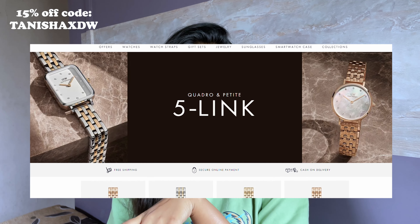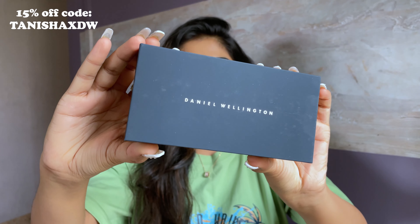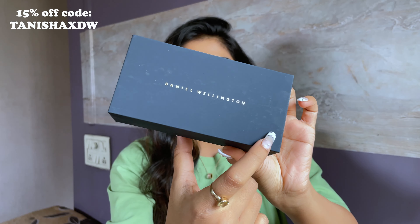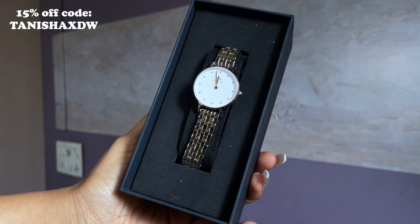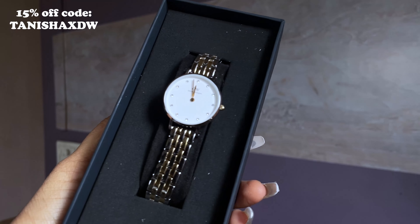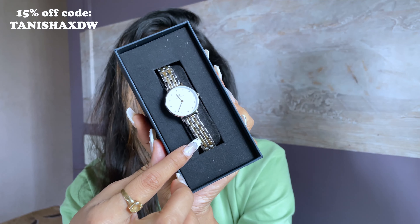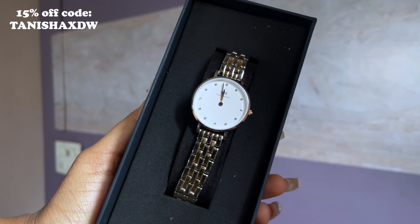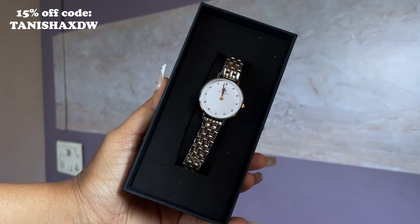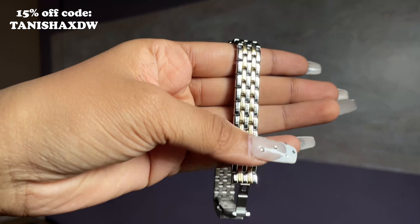I'm going to share their newly launched collection — this is their Five Link strap, and it is super pretty, very beautiful, very classy. This is how you receive it; this is the box it comes in with 'Daniel Wellington' daintily written on it. When you open the box, this is the watch — it's called the Petite Lumi Five Link two-tone watch. Two-tone because on the straps you can see this golden rose-gold and silver color combination, with an eggshell white dial and glistening crystals all around.